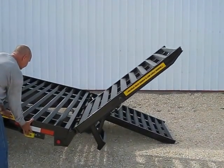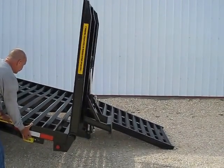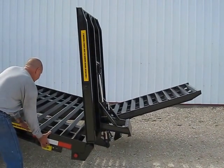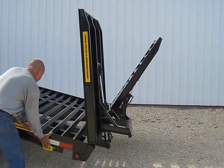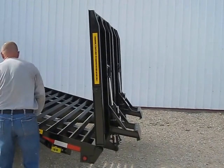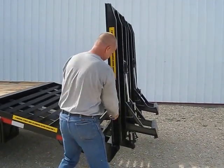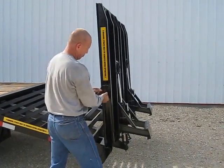Up comes one ramp, up comes the other. Now that they're both up, he's locking the storage straps back in place to keep the ramps from bouncing up and down.